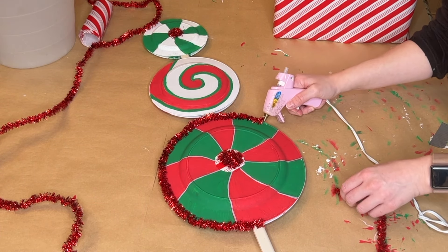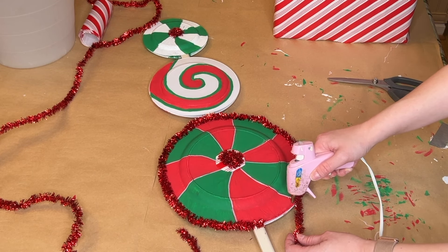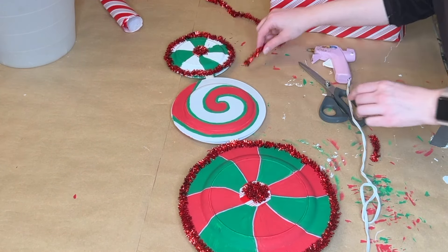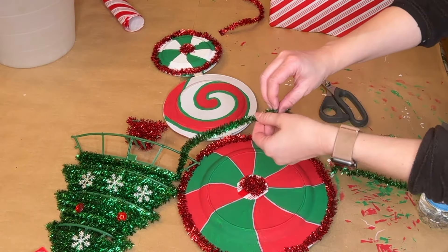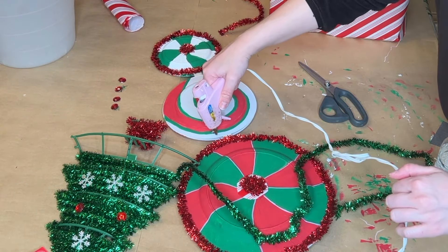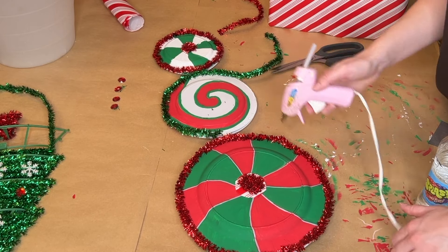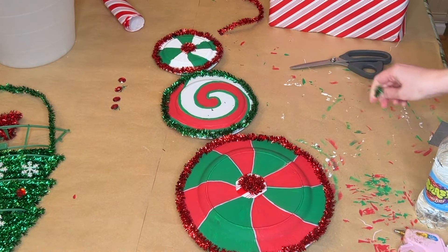Next I'm taking some red tinsel from one of the hanging tinsel Christmas trees that Dollar Tree sells — I just unwound it. I wrapped that around the bottom peppermint and also the top peppermint. For the middle one I went in with some green tinsel. These kinds of Dollar Tree items are great — you can use the tinsel for various projects and then re-DIY the plastic form, covering it in jute for a rustic look. I covered that entire middle peppermint in the green tinsel; I liked the green in the middle because it gave a pop of color away from the red.